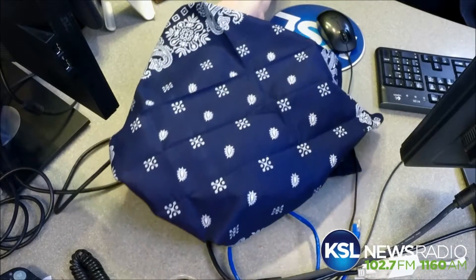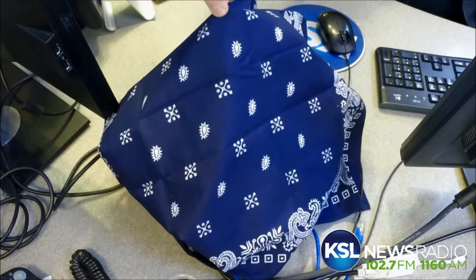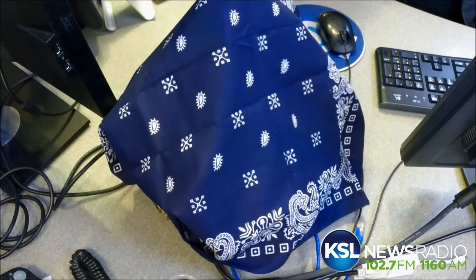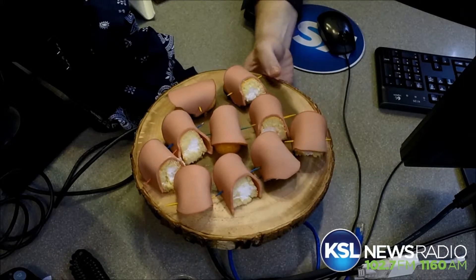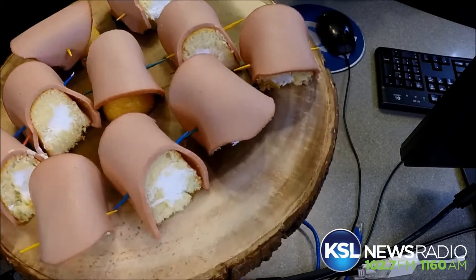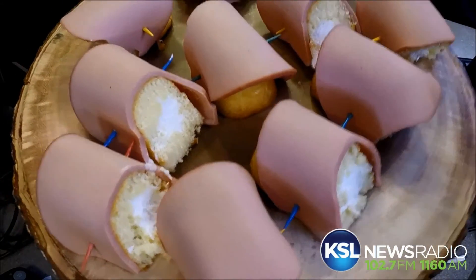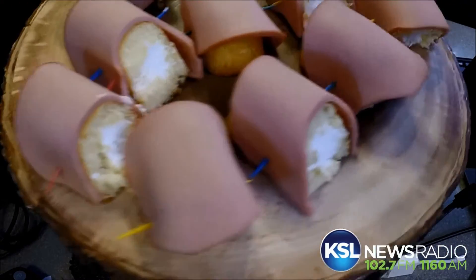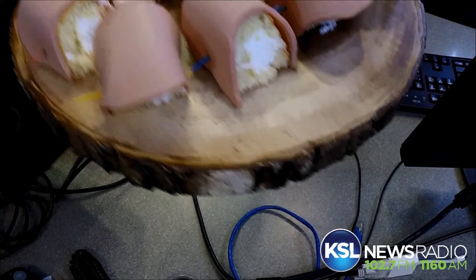I'm going to remove the handkerchief — everyone stand by for the reveal. This is one that somebody suggested via Facebook, and I wanted to reveal it to everybody. Here it is — this is something that this person has turned into a delicacy at their Super Bowl parties. What are they calling it? You remember Rocky and Bullwinkle? These are called Bullwinkies — nothing to do with the show itself, but everything to do with the unholiness of a Twinkie wrapped with bologna. I'm looking at that and it's kind of attractive.